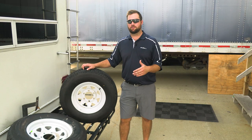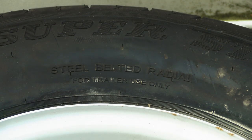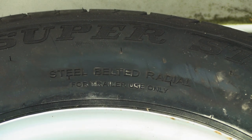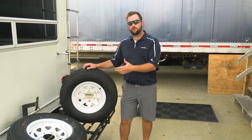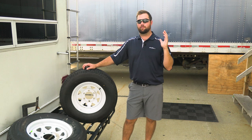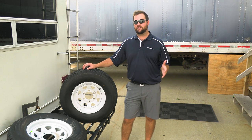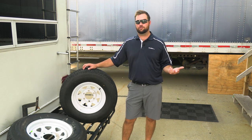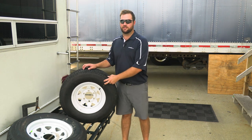Trailer tires aren't all bias ply — there are also radials, and the main difference between the two is their construction. Radial tires run cooler so they're great for highway use, they have better ground contact, they make great tires for campers and trailers, and they usually last longer than bias ply tires. Bias ply tires are great for agricultural or off-road use because they have a stiffer sidewall.